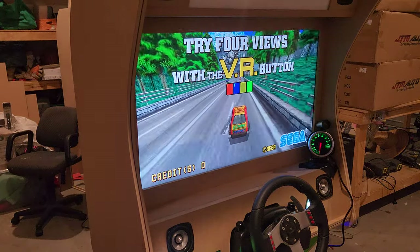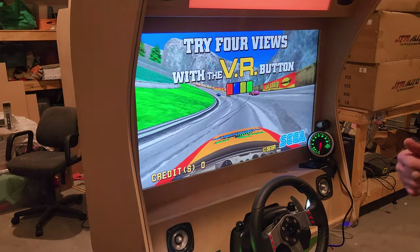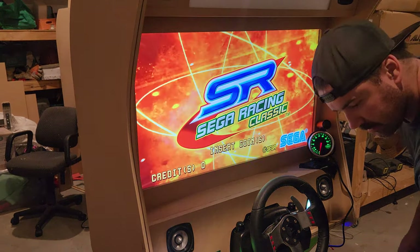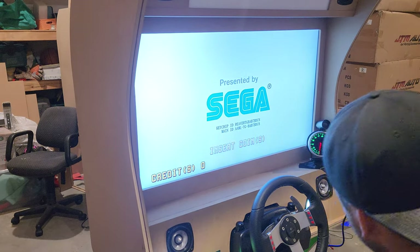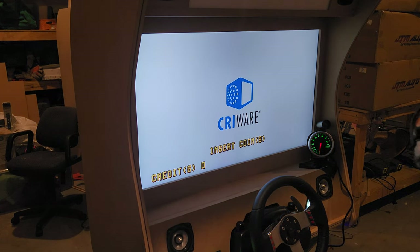Hey guys, Paul here. I wanted to show you something pretty exciting for my new, very ambitious Daytona-style racing machine. I will be presenting a proper breakdown and video of everything, but I wanted to show you a really cool new feature that I managed to get working with a bit of help from the community.